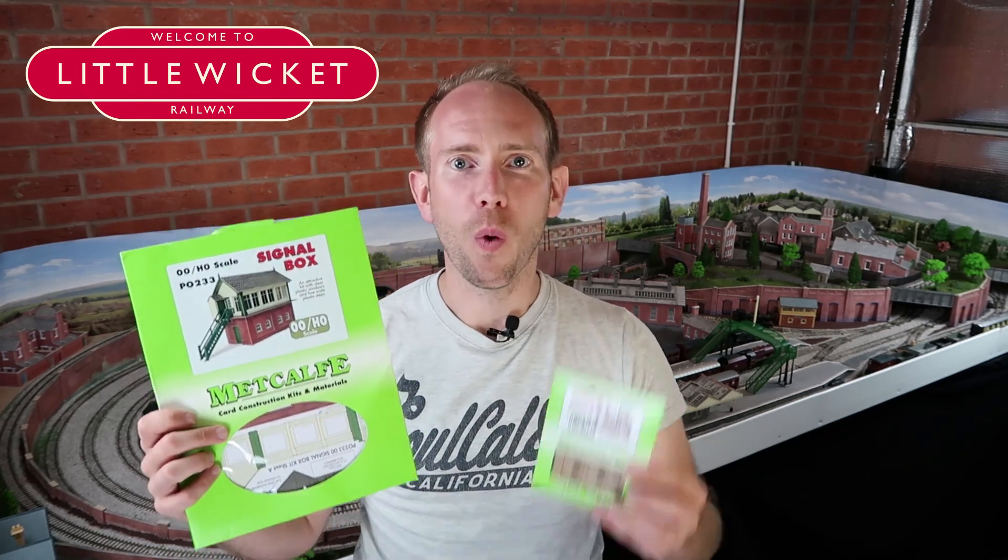Hi guys, welcome to Little Wicket Railway. I'm Rob, and in this video we're building the Metcalfe signal box kit with the interior.